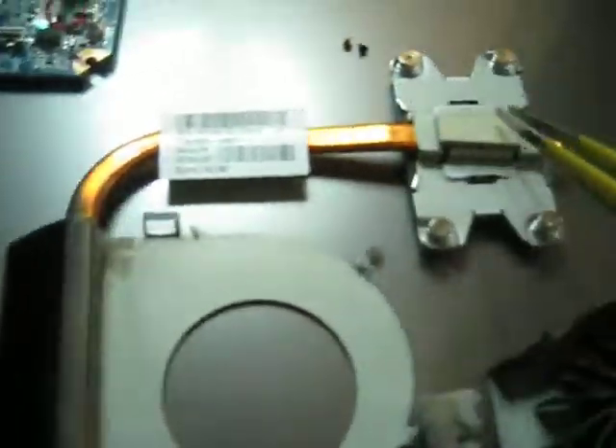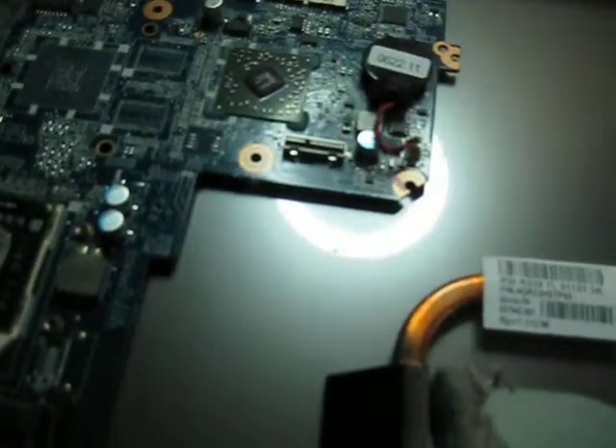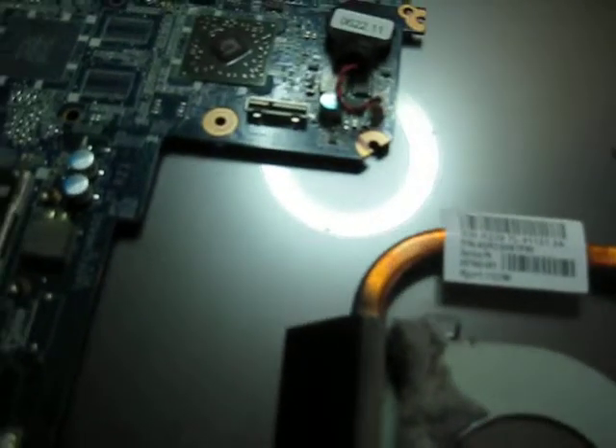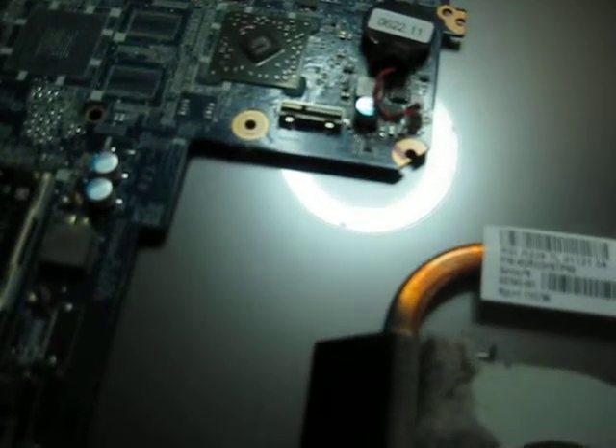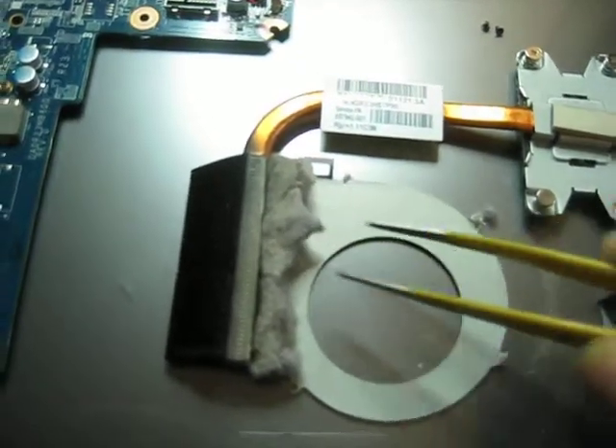So this is a ventilator, this is a radiator, it cools down the processor which is here. I took out the cooling mechanism — this is a heat sink here — and this is what we found in this computer. Usually you don't get that much, but this is a lot, this is a lot.